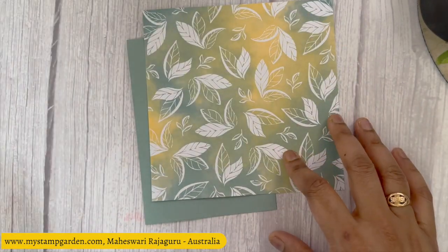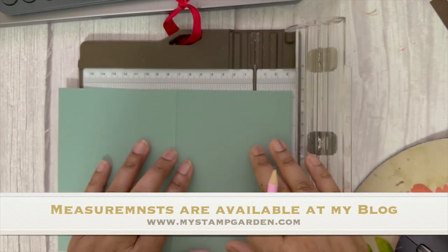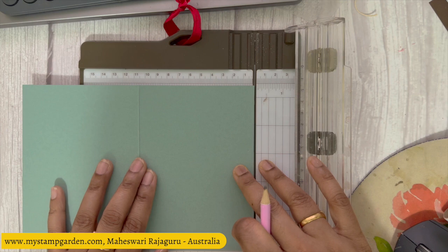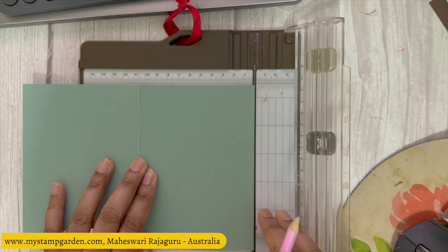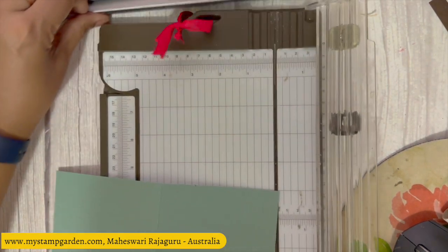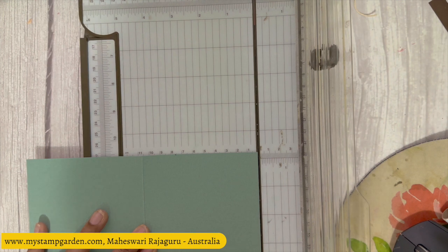Let's get started. First I'm getting my Soft Succulent base card and my paper trimmer. I'm going to mark at 7.5 — from the back side — on the top and bottom. I'm using an A4 card stack, so the measurements are different for imperial.